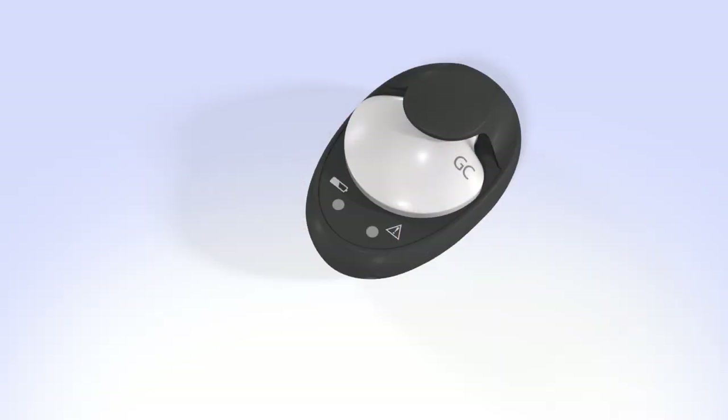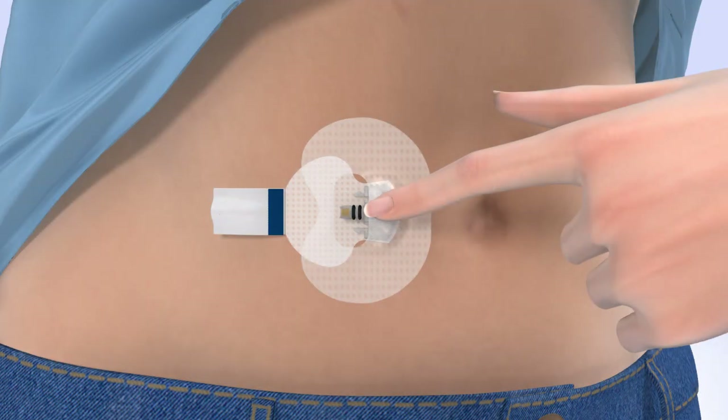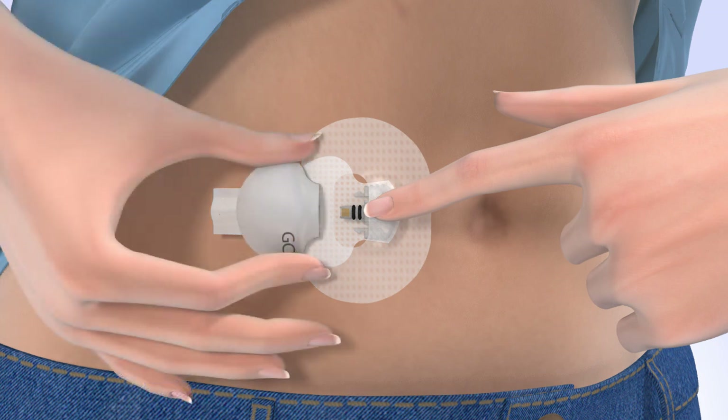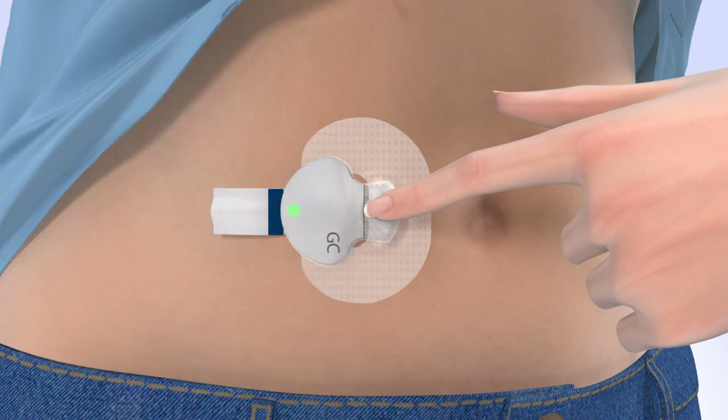To connect the transmitter to your sensor, remove your transmitter from the charger and watch for the green light to flash. With one hand, hold the sensor in place. Hold the transmitter with your other hand and push it onto the sensor — it will click when connected. The green light on the transmitter will start flashing within 20 seconds, flash for a few seconds, and then turn off. If necessary, use a mirror to see the green light. If the light does not flash, disconnect the transmitter, place it back on the charger until fully charged, then reconnect. Remove the adhesive liner from the adhesive tab, fold the tab over, and stick it on the transmitter. Be careful not to pull the adhesive tab too tightly.